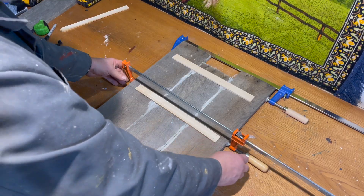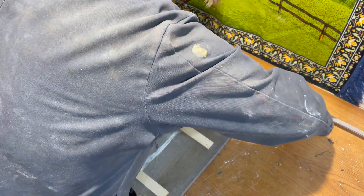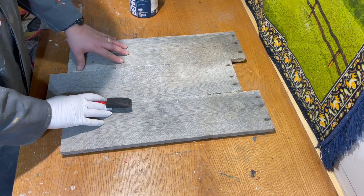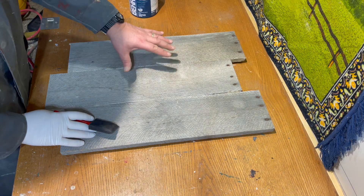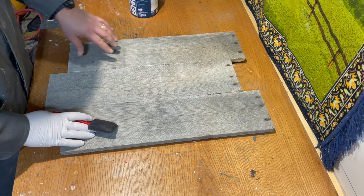Now we're just taking off the braces. I'm going to put a coat of polyurethane on the project here — you don't have to, but I'm just going to put it on. It'll help protect the wood and protect the pictures that are going to be next to the wood.